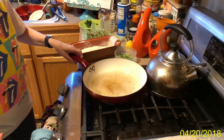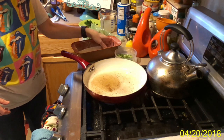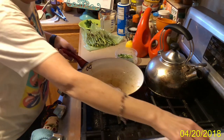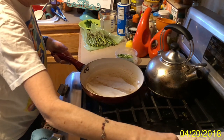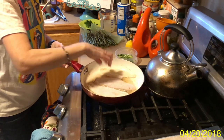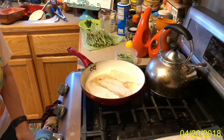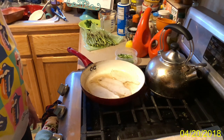I'm going to dredge this last piece — this is flounder — and lay it away from me in the pan. I want to get a smaller one so I can fit three in here. Cook it for four minutes, and it's just going to cook away. When it's brown, I'll flip it, cook it for another couple minutes, and then do the next batch.